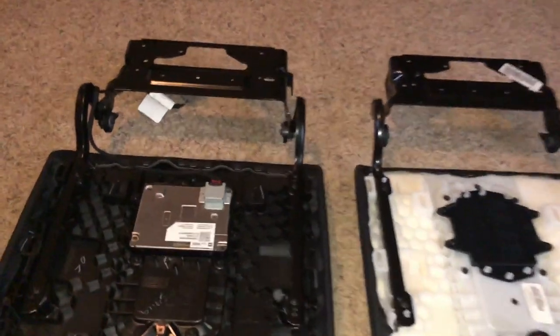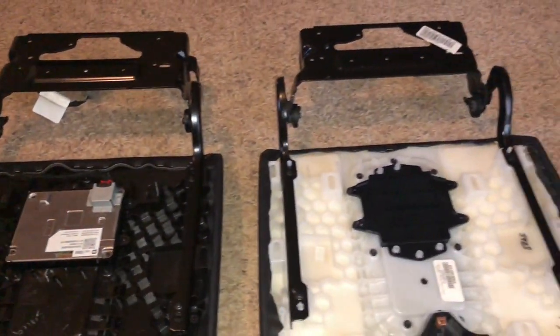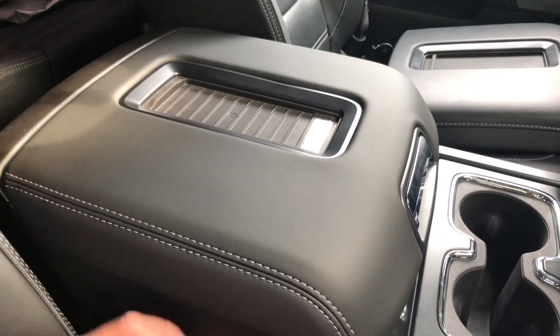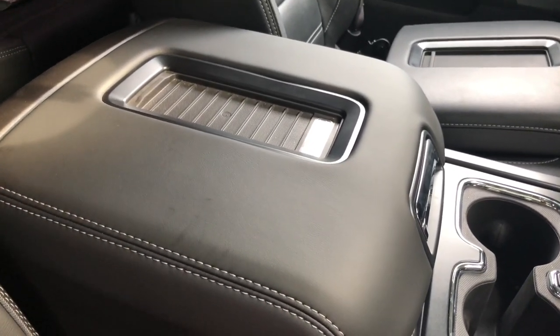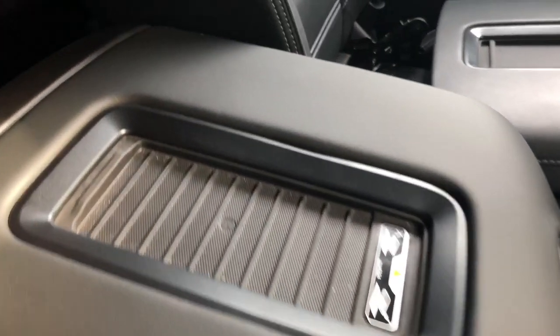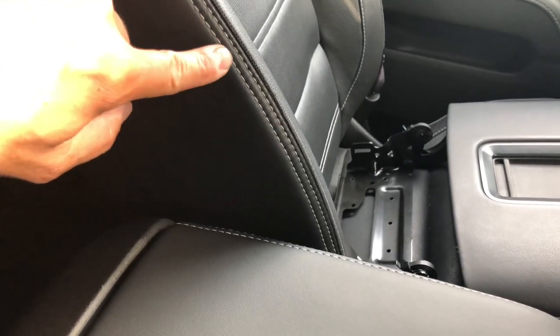I've got everything swapped over, and just like I imagined, everything swapped over just fine — pretty straightforward. All right guys, I've got the new lid installed, and as expected it was a perfect fit. All the components transferred over as expected, really happy about this one. As you can see, I've got the double white stitching, which matches and complements my seats that are also double white stitched.